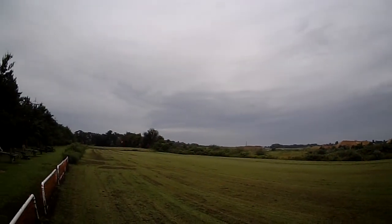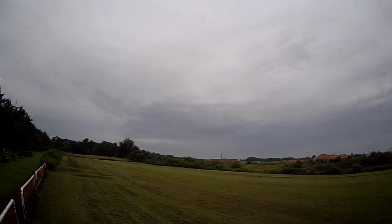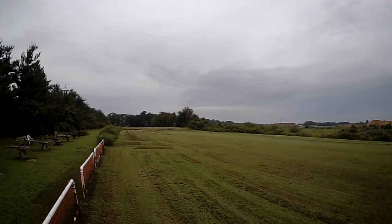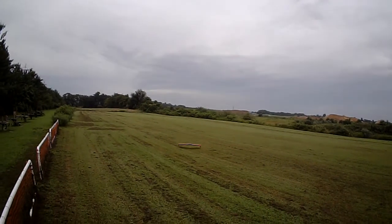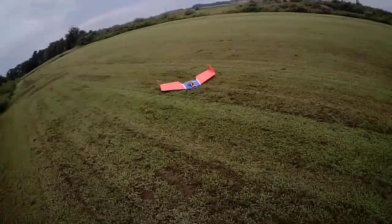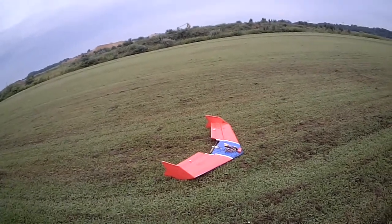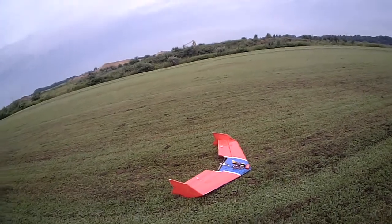All right, we'll swing her around and bring her in. Coming in — like to go kerplunk! Kerplunk in the wet grass, guys. There she is, FPV 49. Thank you FPV Tron and Mr. Klein for the KFM4 airfoil. Thanks for watching, have a good one!